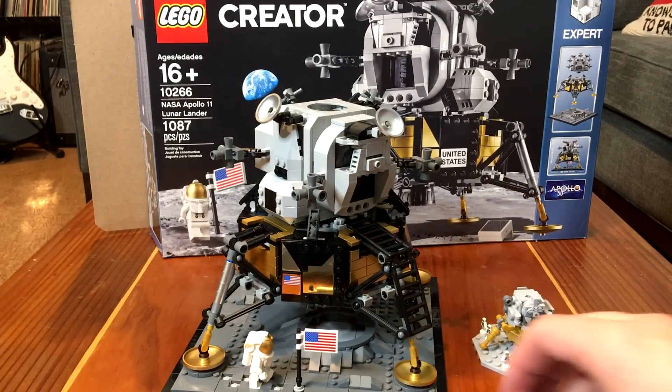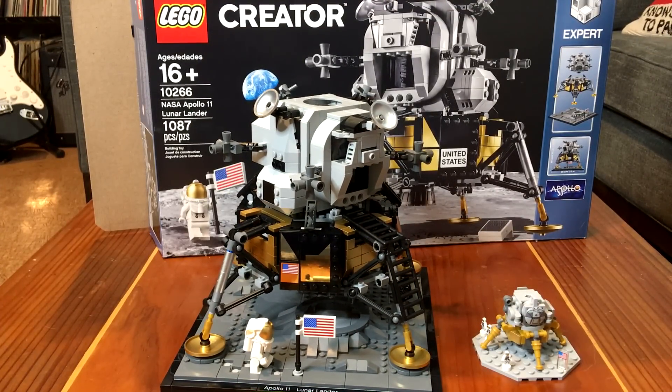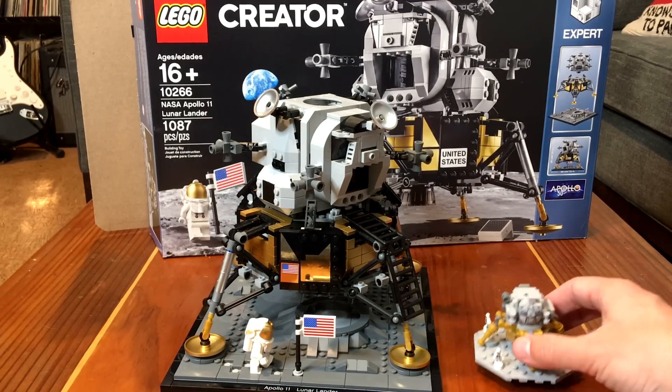Hello, it's Scott Manley here, and today they released the Apollo 11 Lunar Lander for Lego. This is a $100 set that's currently available from Lego stores and the Lego website, and if you get it right now, it comes with a special iron-on patch.